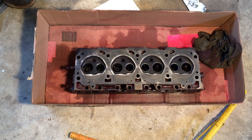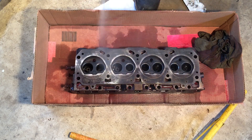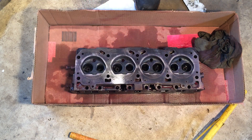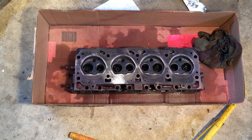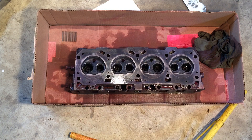Next, what you do is spray the developer on — just a light coat, enough to coat it. What will happen is this will start turning white, and any cracks that show up will bleed through as red streaks. But it takes a minute or two for this stuff to set up.